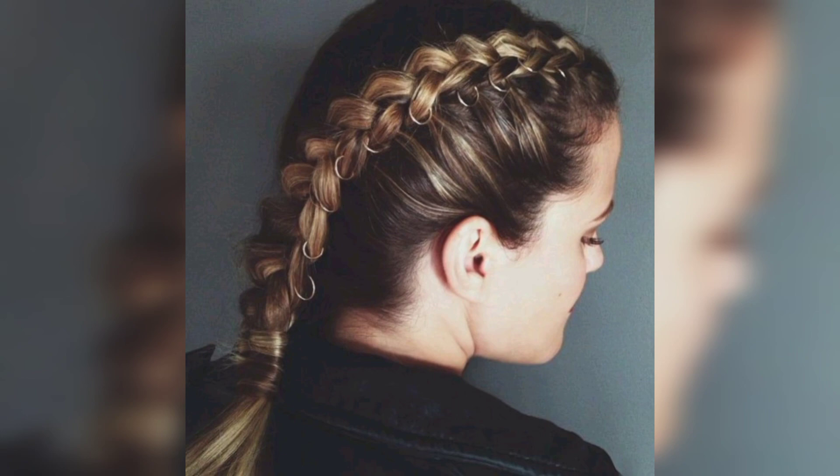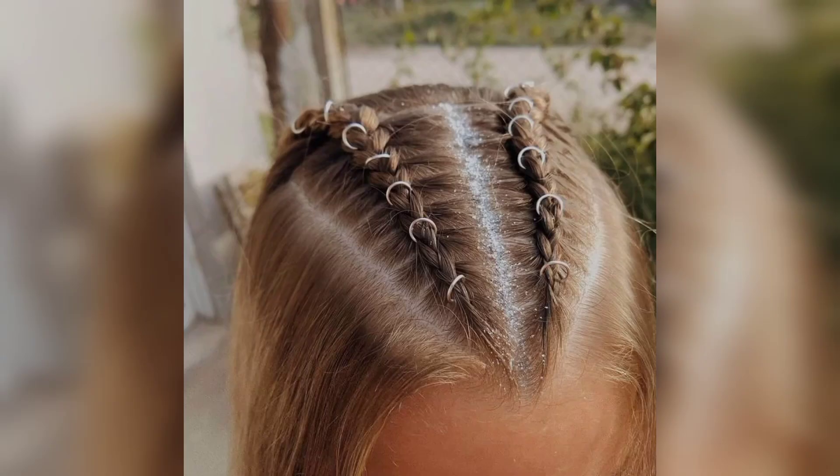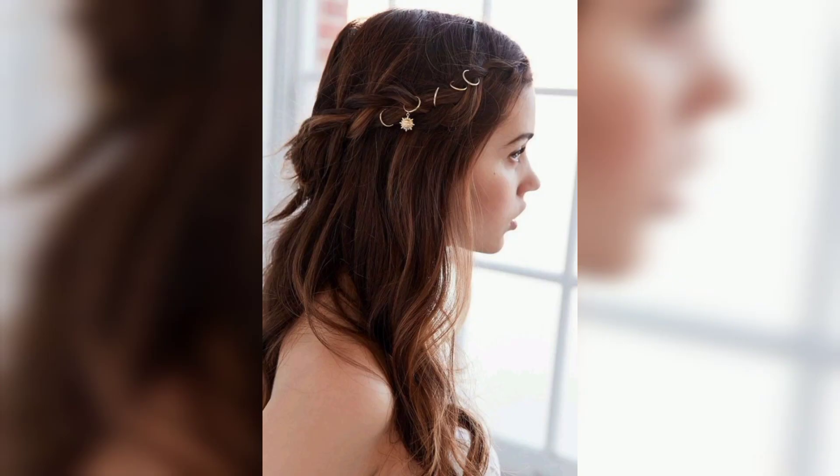Please subscribe to my channel. After subscribing you will receive notifications and new updates related to haircut designs and ideas. Please support my channel, stay connected with me, thanks for watching, and please like my video and share it with your family members.